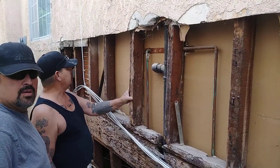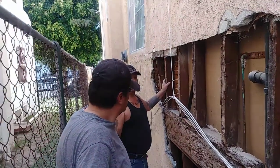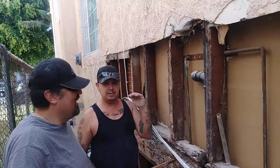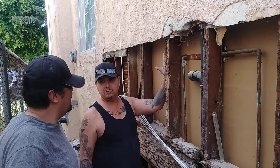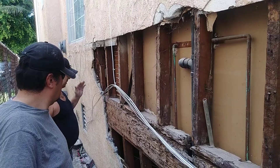I'm going to sister some new 2x4s to all the 2x4s that are here. [Did you say sister?] I'm going to sister them — which means putting one 2x4 next to another. I never heard that term before. So that's what's going to be happening here.